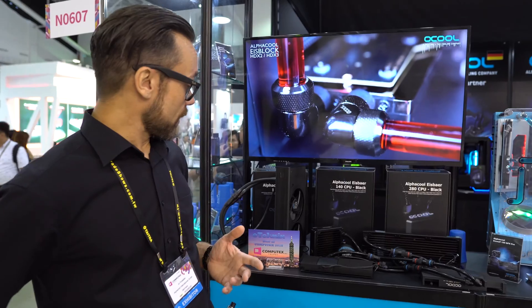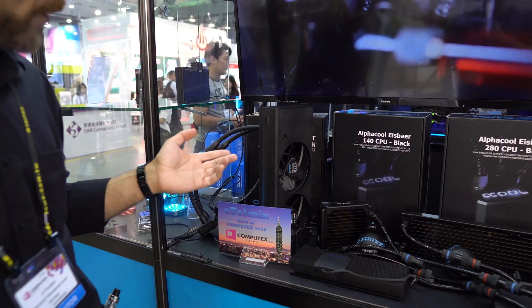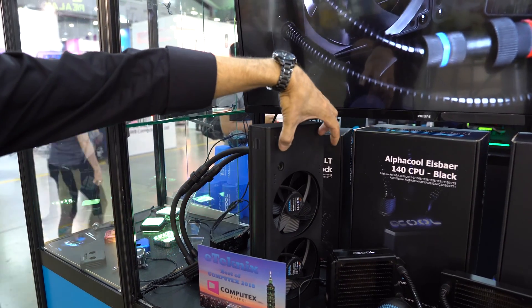The most important thing we can show here is our approach to a totally new all-in-one setup. We will have a D5 pump and a reservoir inside it.